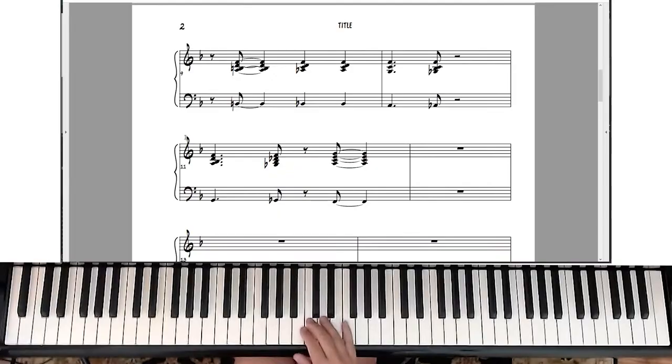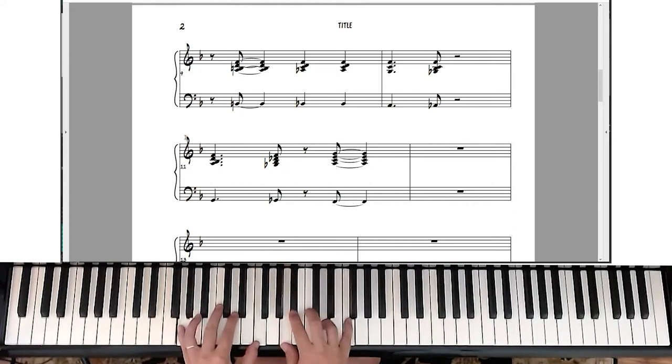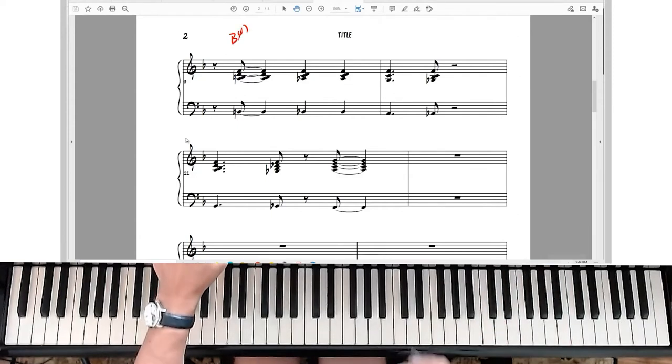Let's do one that's a little bit more complicated. I'm going to play it first and then we're going to talk about the chords. There are different types of chords you can use for this — the first one is a B half-diminished seventh chord, or B minor seven flat five.